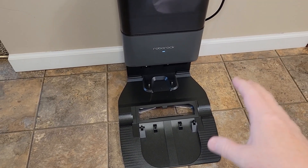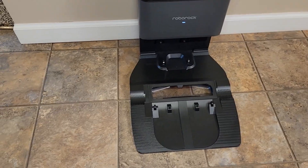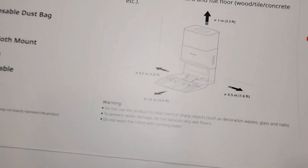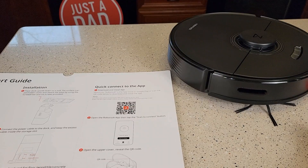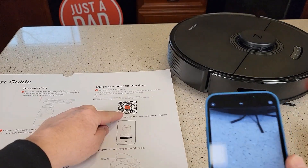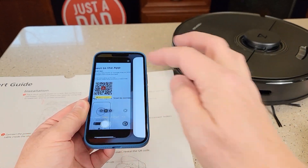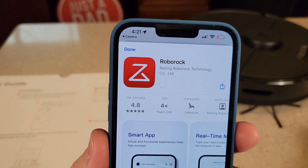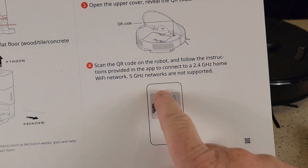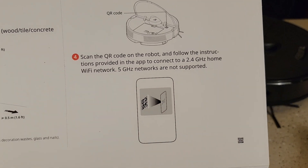Since this is a vacuum mop, it does say you have to place the base unit on a hard surface, not carpet. It gives you dimensions — it has to be clear in front of it and to the side of it. Now we've got to get the app. I'm going to use my iPhone, open the camera, and it lets me open it up. There's the app I want to get. There is a note here that says it will work on the 2.4 gigahertz but not on the 5 gigahertz of your Wi-Fi.